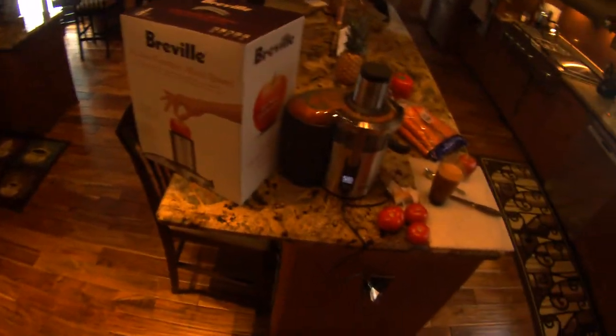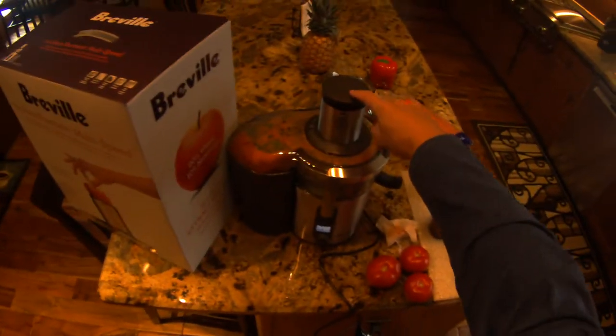Overall, Breville is a very high quality company — this is mainly stainless steel here.